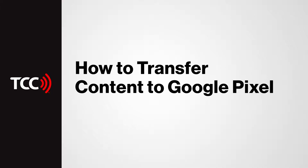Switching to Google Pixel is so easy. You're able to follow these steps to transfer if your old device is iOS 8.0 or higher or Android 5.0 or higher.